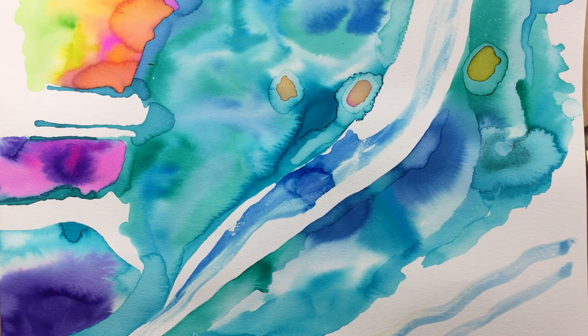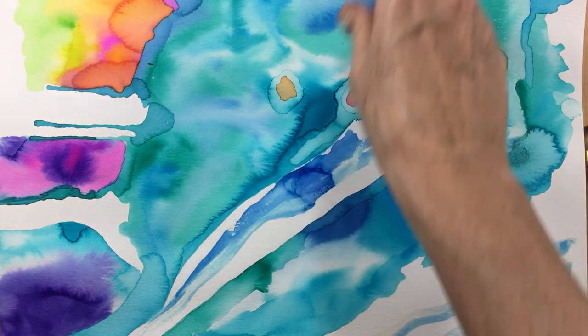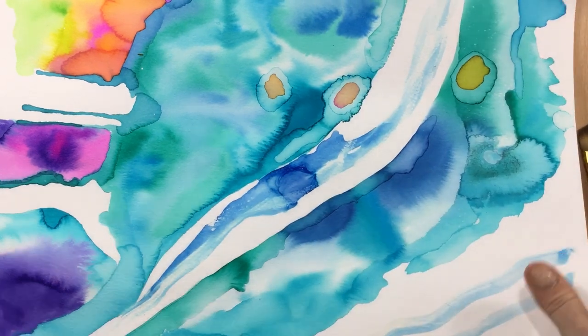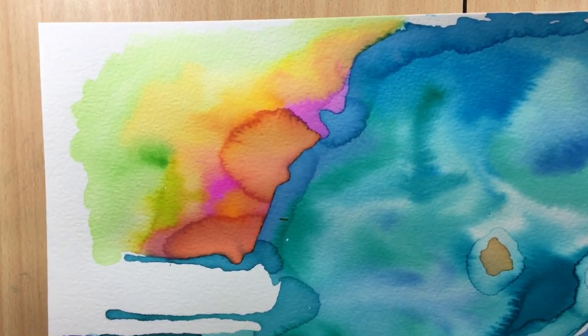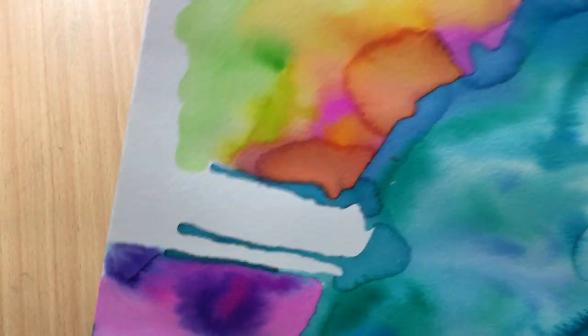Hi everyone, I thought I'd show you a little bit about watercolor, because a lot of people who do acrylics also do watercolor. What I showed you last was this — the Vallejo liquid watercolor. I bought a couple of new colors and I'm going to show you the difference between different sorts of watercolor.